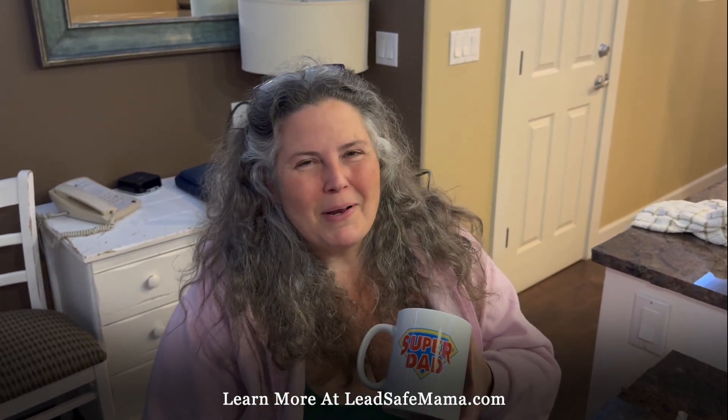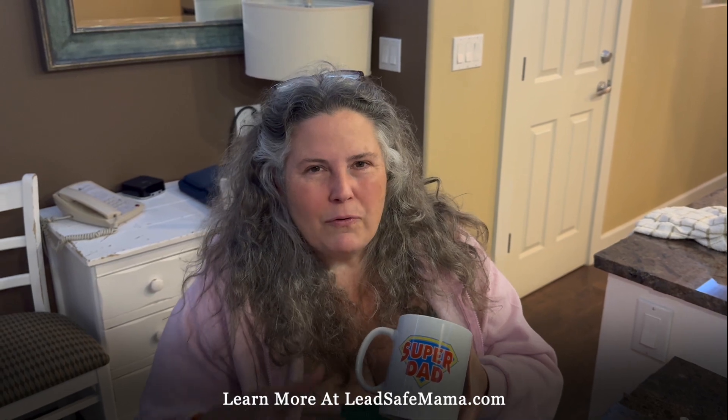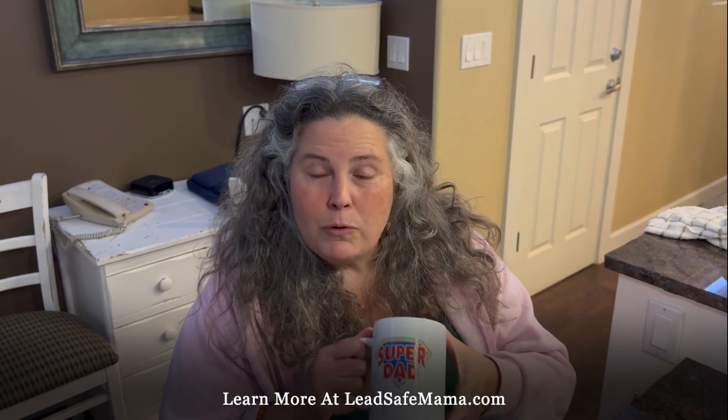More later. Find more at LeadSafeMama.com. Thanks for being here, and don't forget to subscribe to our YouTube channel and follow us on Instagram. Thank you. Bye.